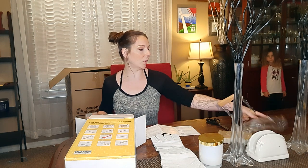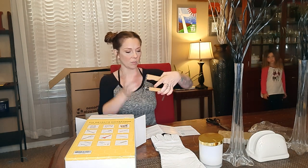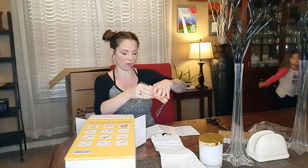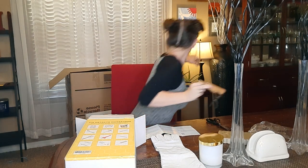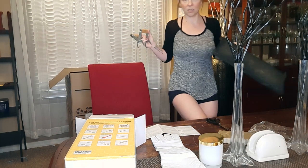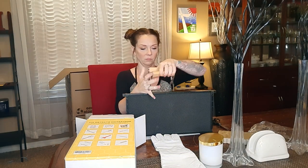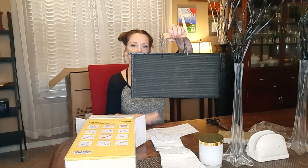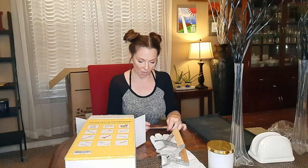Beehive grips. I'm going to assume that these are going to be to take out frames. We got them right here — these are bee frame grips.